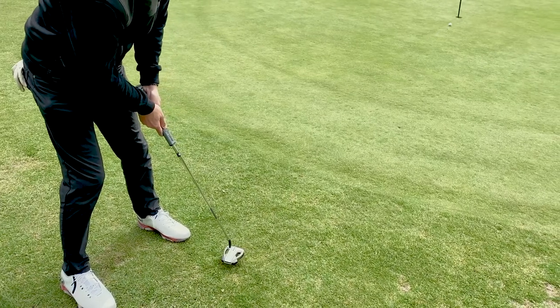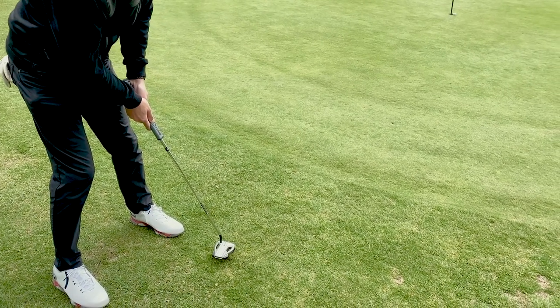Right guys, so that is it for our testing of the Spieth 5 shoes by Under Armour. I always find it's quite difficult to give thoughts on shoes because there's some real key points when you talk about shoes — and that's looks, design, feel, and how they actually perform when you're walking with them.